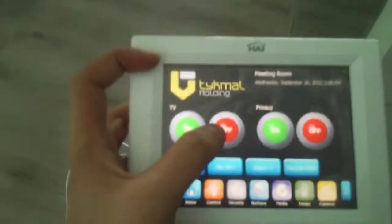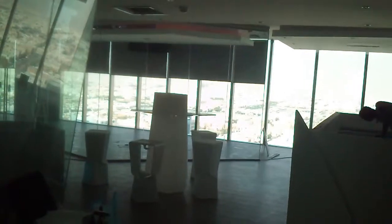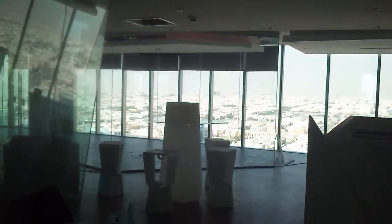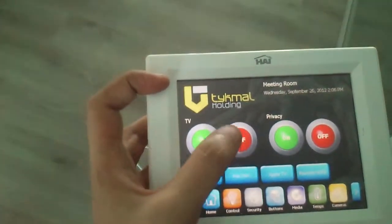We can also turn off the TV. It will turn off the TV and take the shades up. It will automatically determine if it's day or night outside — if it's daytime it will open the shades up and down with the TV, and if it's night it will keep them up and automatically bring them down with the TV.